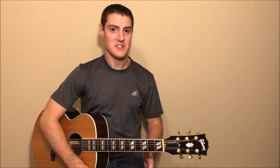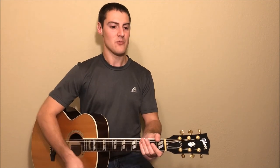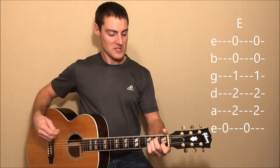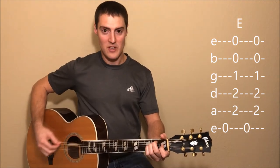For the verses of this song, we'll do a very similar pattern to the intro as far as the strumming goes. We're just going to hold each one of these chords a little different amount than we did earlier. For the verse, we're going to start with the E chord and play that same pattern, except we're going to play it for eight measures.